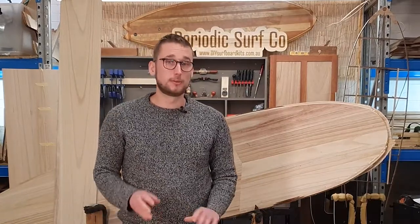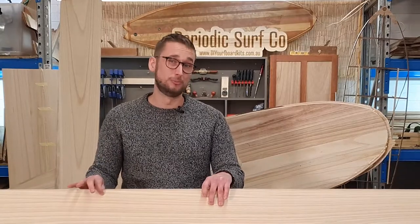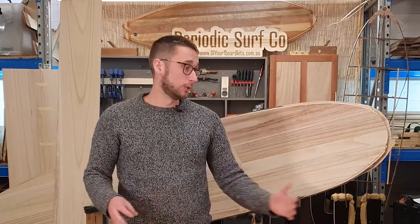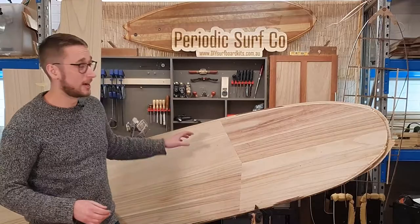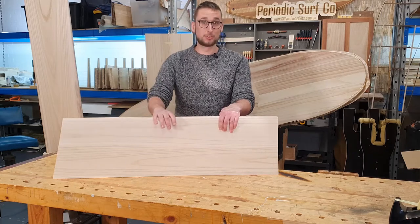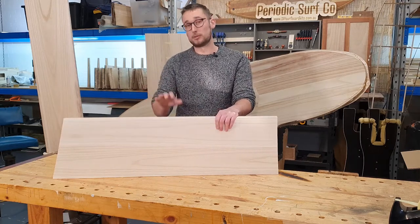Due to shipping restrictions, we can't really supply deck skins in lengths much larger than 2.1 to 2.2 meters. That means if you're working on a longboard or a mini mal, you are going to have to join some deck skins together end for end. But as you can see on this board behind me, that doesn't need to look bad at all. For the sake of this video, we're just going to be making a longer deck skin using these shorter boards so it's easier to film, but the process is the same regardless of which length you're working with.